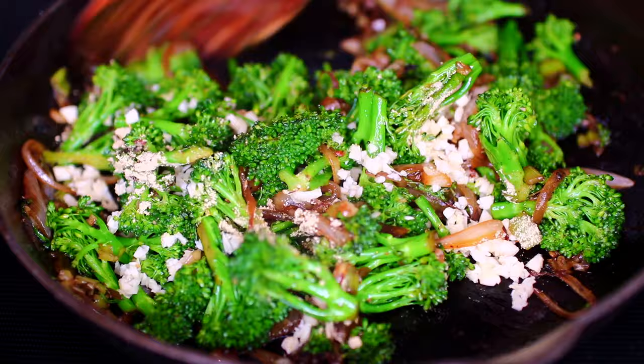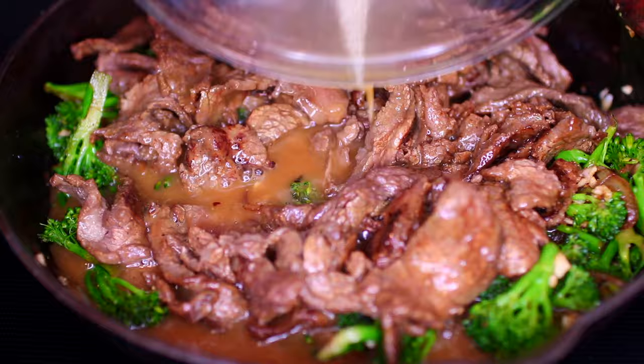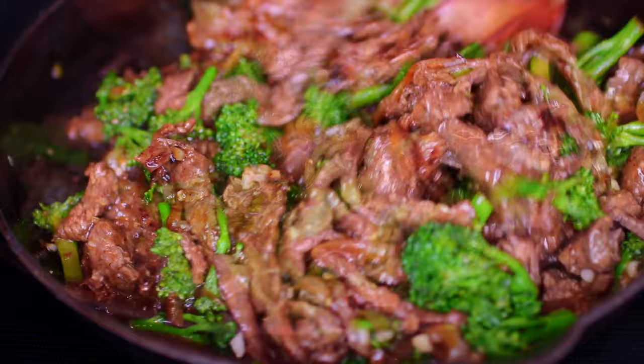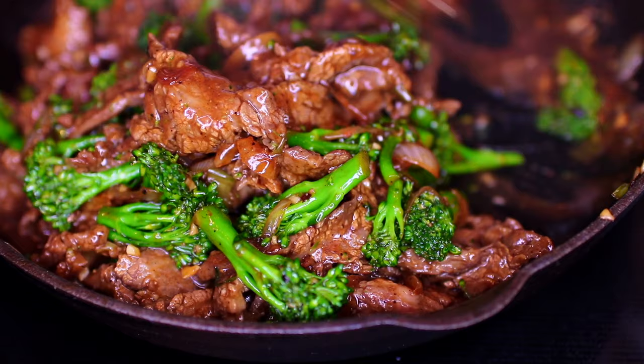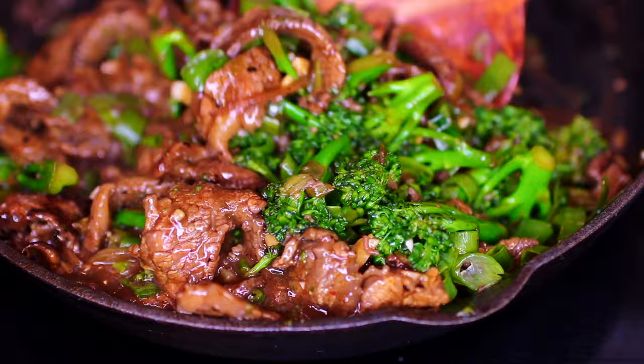Mix everything together and cook for just one minute. Then toss in the flank steak and the sauce we made earlier. Toss everything together and cook until the sauce thickens — about one more minute. We're done! Finish it off with the green onions and dinner is ready to be enjoyed. You can serve this over some white rice or noodles.